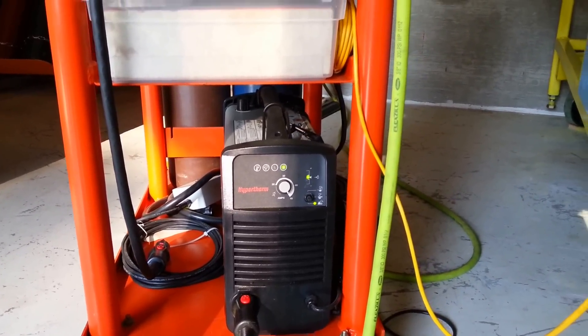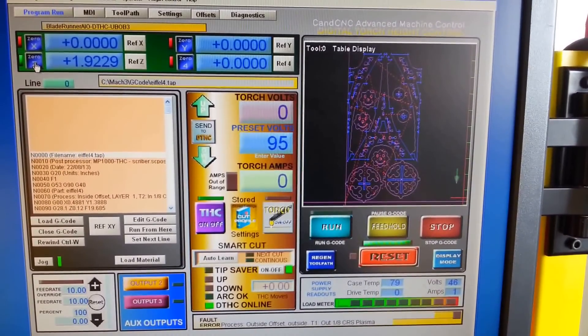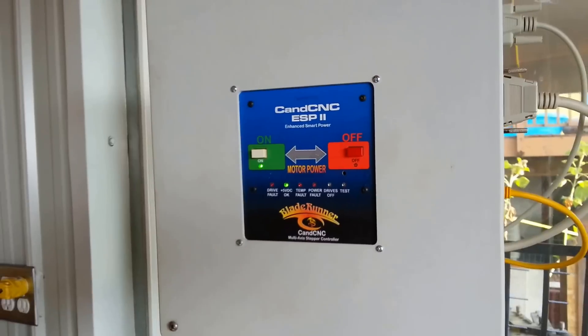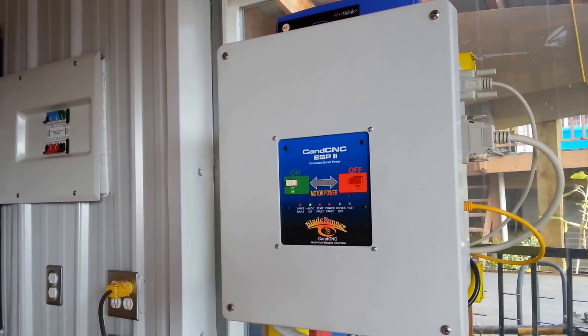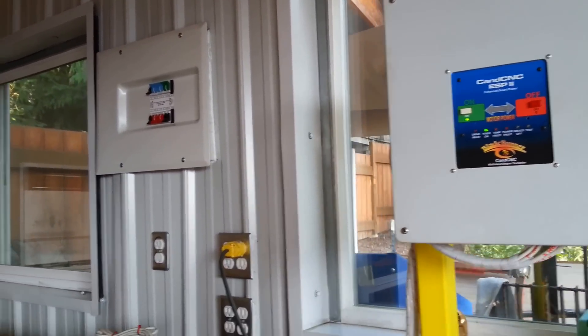The computer is using Mach 3 CNC controller software, and the digital torch height control is built into this stepper motor controller system. I bought it preassembled from CNCNC.com. The computer triggers the firing of the plasma cutter and receives signals back from it through a computer interface right here.